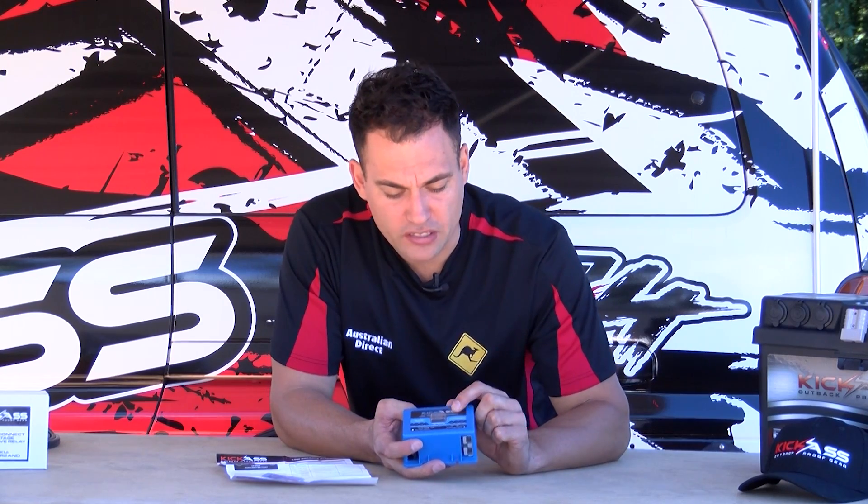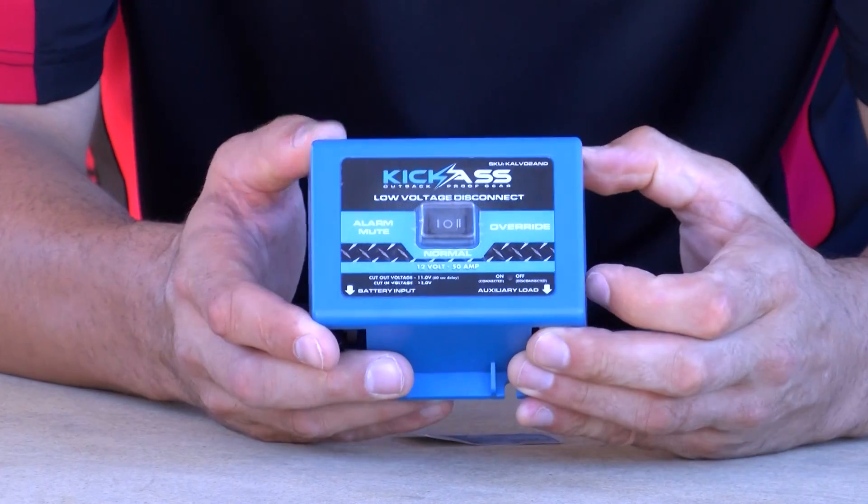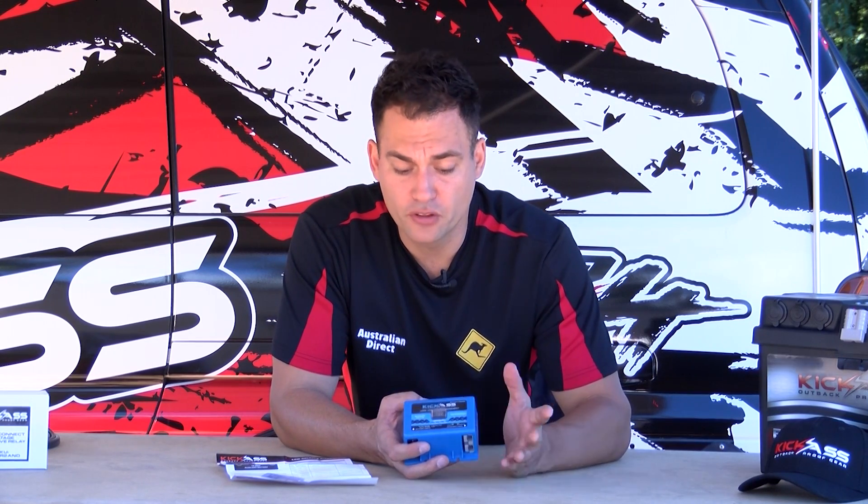It's also got a couple of extra features — it's got an override switch, which means say your light's gone out but you really need that light in an emergency for a little bit of time, you can flick it into override mode and it will continue draining power from the battery.